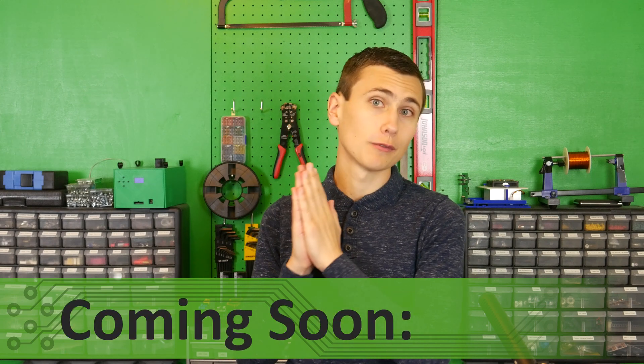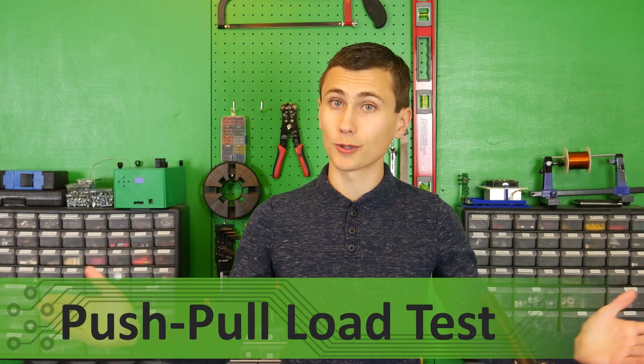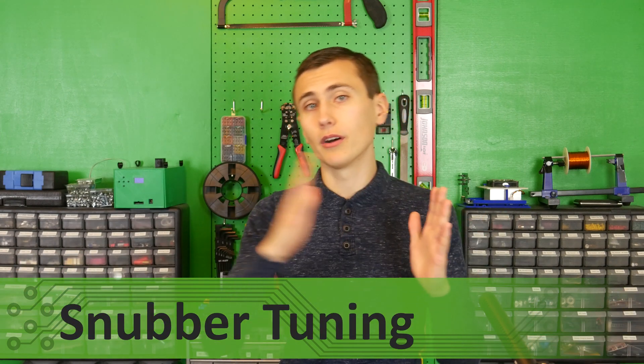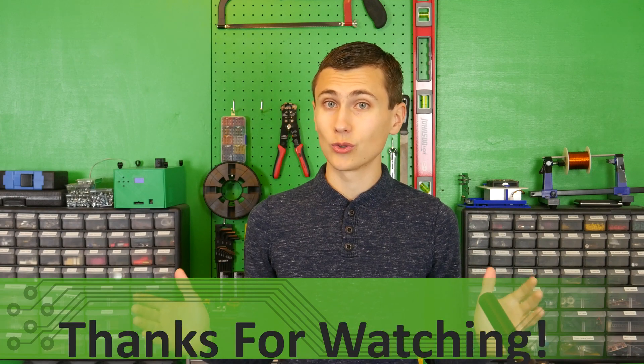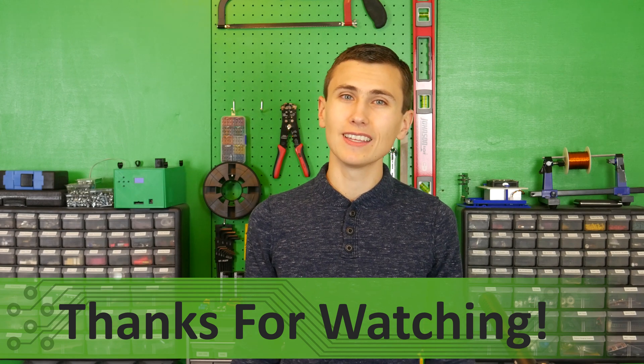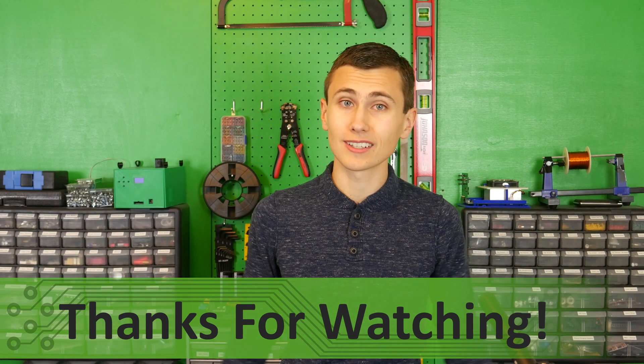Looks like that whole prototype phase we did a while back actually saved us some trouble. If you like what you saw today, consider subscribing to be notified of future videos, where we'll continue testing with the push-pull converter and tune our push-pull snubber to try to expand the maximum input voltage above 11 volts. I think this UPS control loop ended up performing really well. Leave us a comment letting us know what's on your mind, and I hope you learned something great today. Thank you for watching, and thank you for staying till the end.